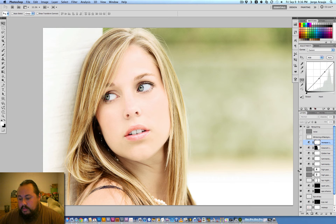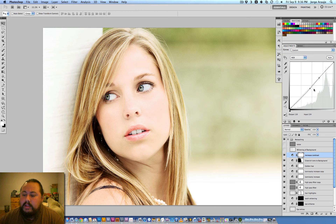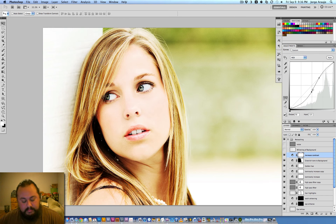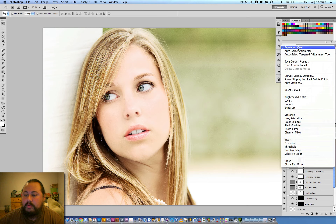The next layer is a curves adjustment to increase the contrast just a little bit. If you look at the curve, I lowered the blacks slightly. If you lower too much you get that heavy punched look — which I love but I don't want to go that far here. Just a little bit of punch.